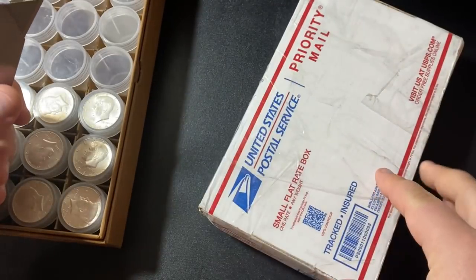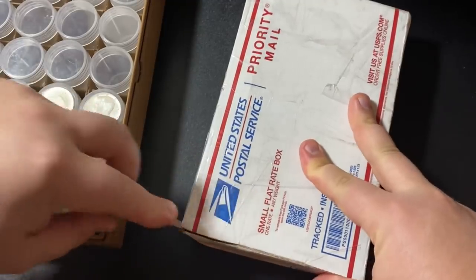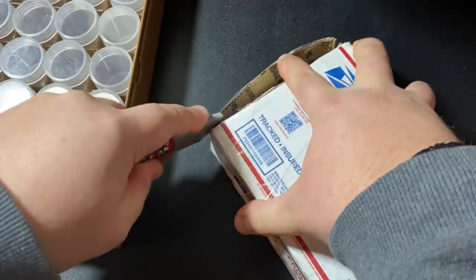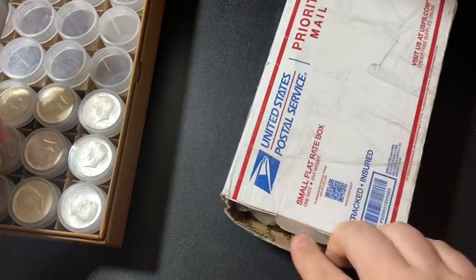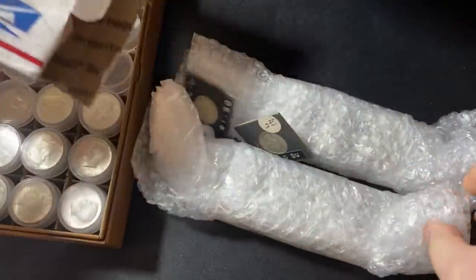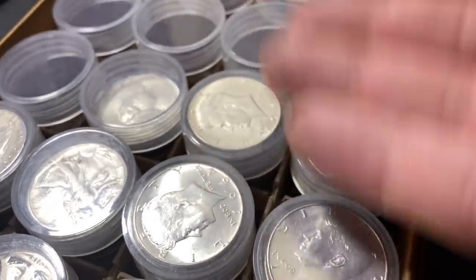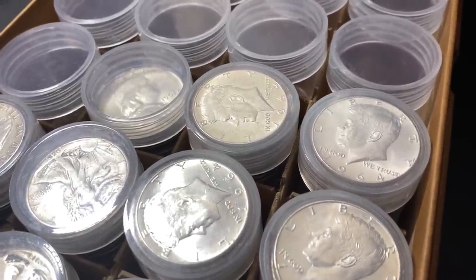Junk silver obviously has a limited supply — they're not making any more. So if all of it is effectively sold out, it's kind of hard to find. Now, people are going to liquidate and sell it back to bullion dealers or coin shops, so there's always going to be some floating around. But the price is solely based on supply and demand, which means if availability is low, premiums could be a lot higher than you're hoping for.